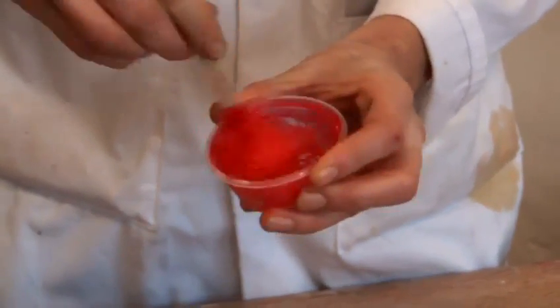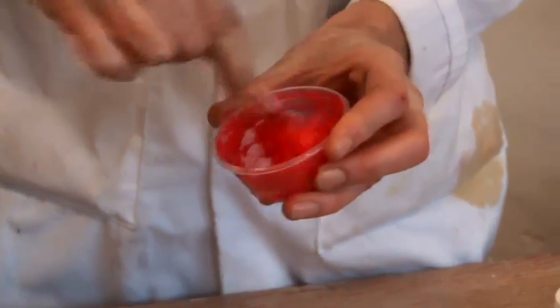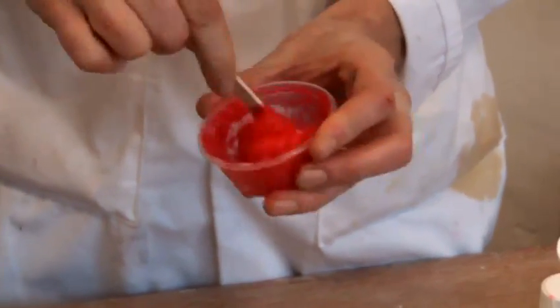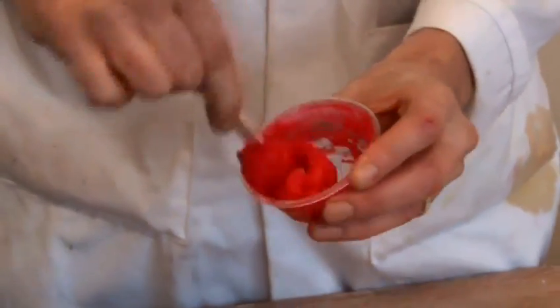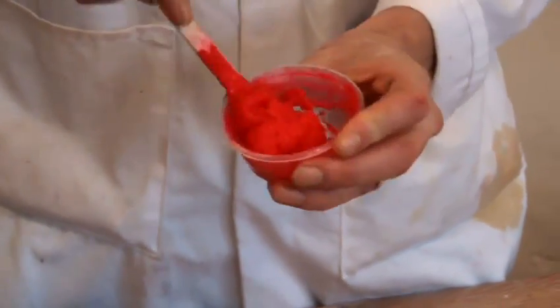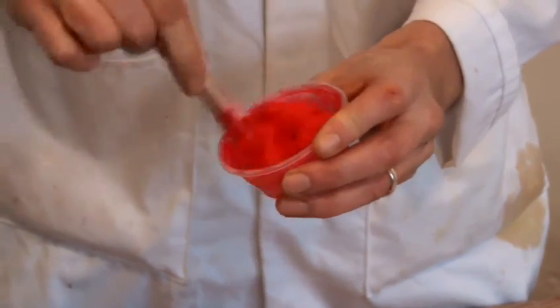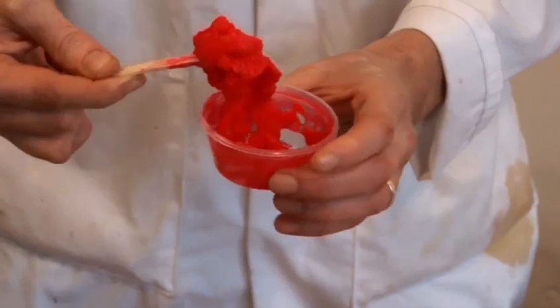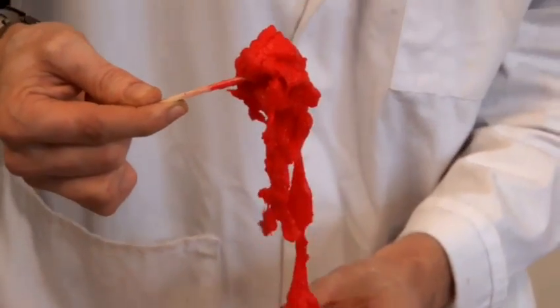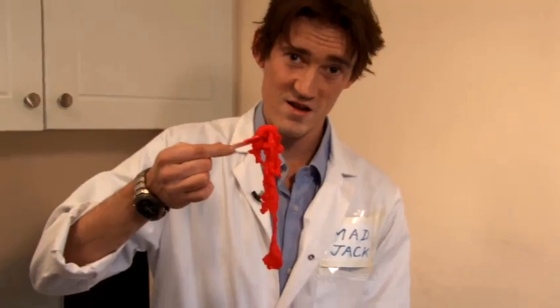Give it a good mix. After a quick spin, you can see that there's no more water in the cup and all of the slime is sticking together into one lump. And that's when you know you're basically ready. Just give it a final mix, and then here we are — lovely red slime.